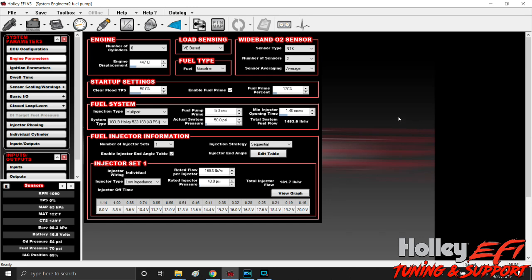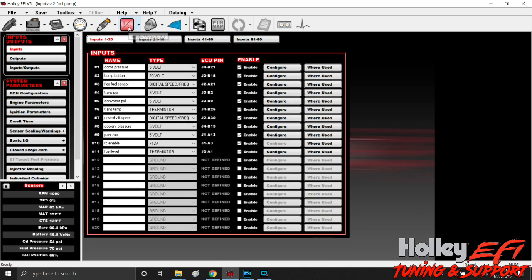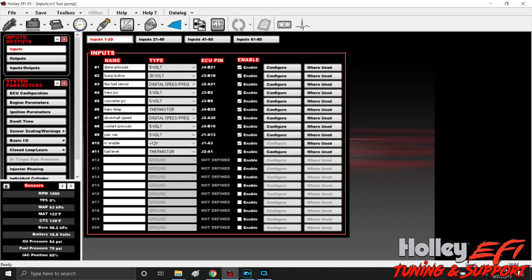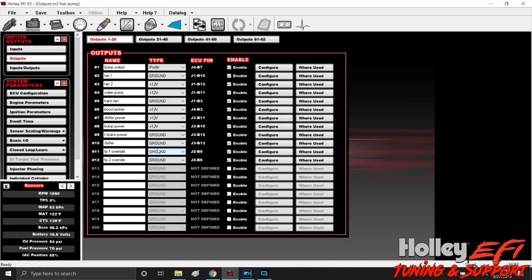We've got the pump, controllers, and everything mounted in the car. Now it's time to program outputs to activate both pumps independently to go from 50% to 100% duty cycle. We're in our global folder and going to Input/Output ICF. If you don't already have this in your global folder, go to Toolbox, Add Individual Config, find the list, go to I/O, and grab one — typically the base config blank so all outputs start blank. Now we go to Outputs and configure two separate outputs, which I've labeled 'override.' They're ground outputs.